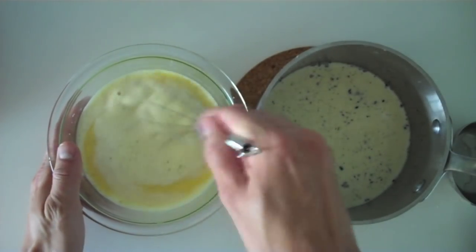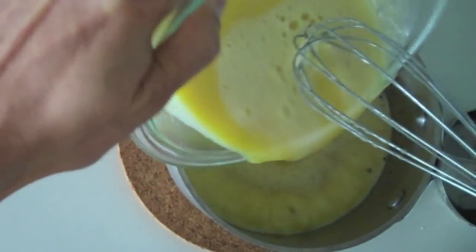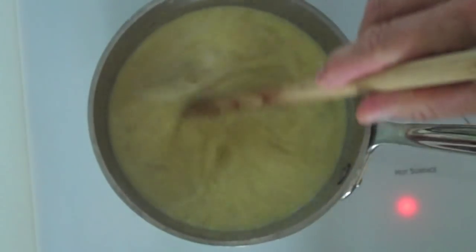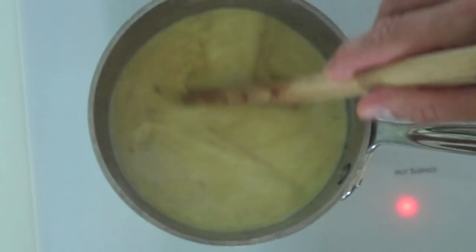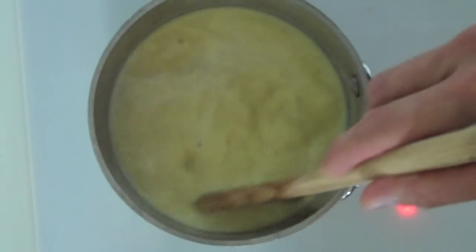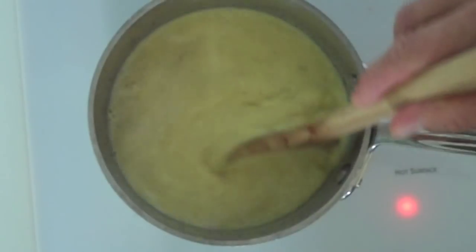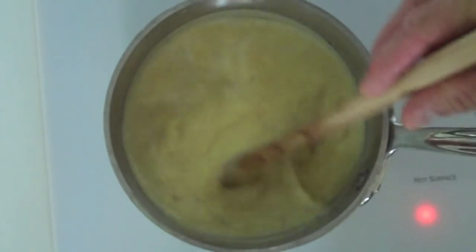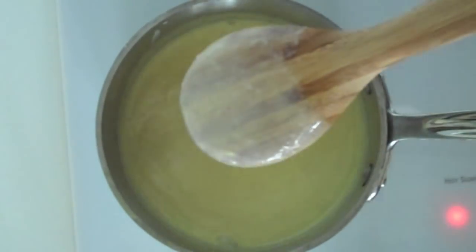Now add the tempered egg yolks back into the saucepan with the rest of the cream mixture. Bring the saucepan back to the stove and cook over medium-low heat until the mixture is thick enough to coat the back of a wooden spoon, making sure to constantly stir throughout. Don't be tempted to cook over high heat, as this will curdle the egg yolks. You'll know it's the right consistency when you run your finger over the back of the coated spoon and the mixture no longer runs.